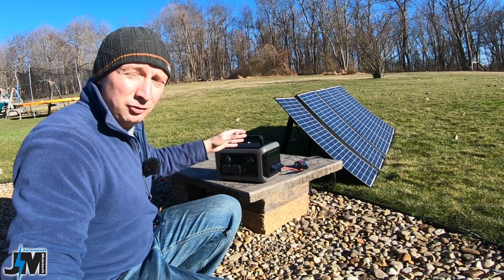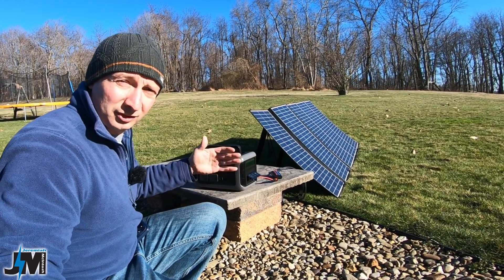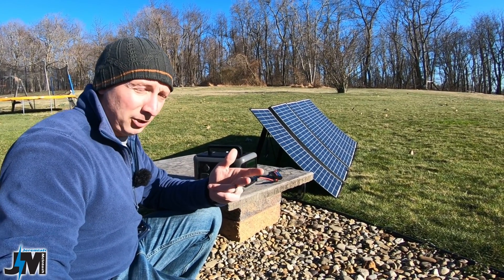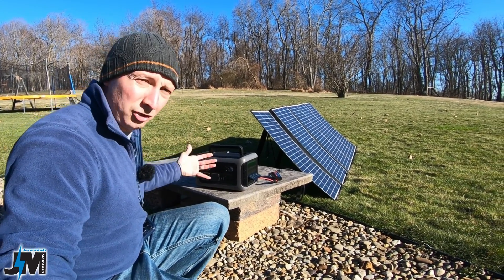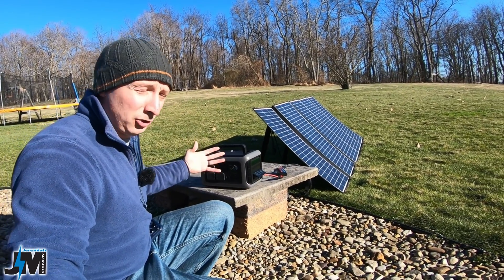So keep that in mind as you adjust the charge rate, which you can do in the app on your cell phone. There are three modes: mute mode, standard mode, and fast mode. That also adjusts your charge rate coming from your solar as well. So if you notice that it's not charging up really fast and it's a bright sunny day, you might be in the wrong mode in that app.